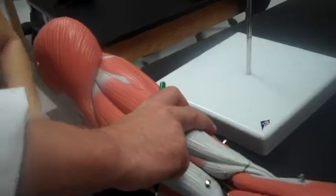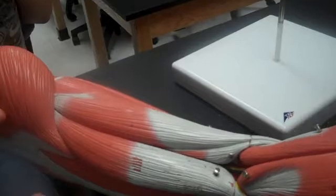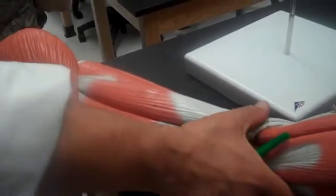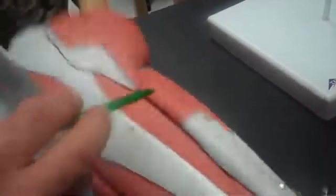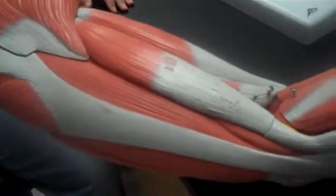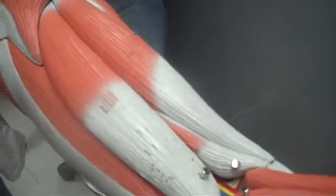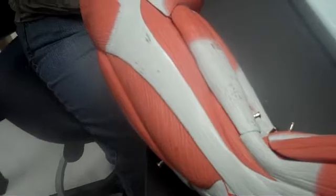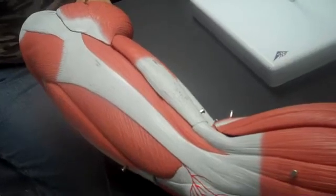Then we flip it over to the back. Biceps femoris. The semi-tendinosus. And underneath it's the semi-membranosus. Semi-tendinosus, semi-membranosus.